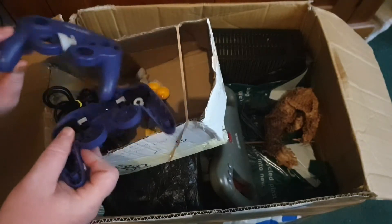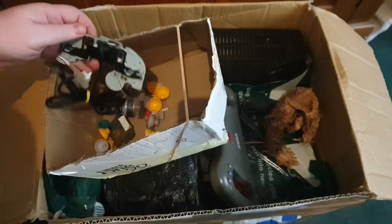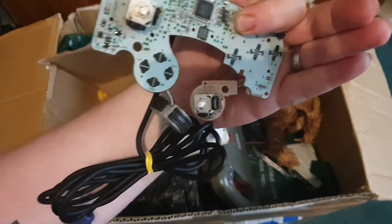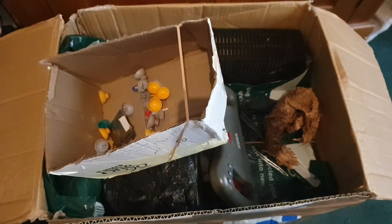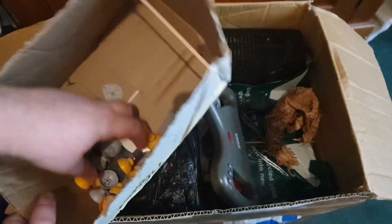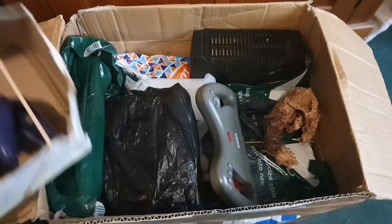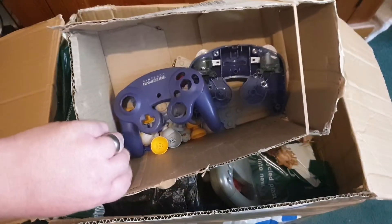We have parts for an official GameCube pad — that one is actually going to be really fun to fix up. Do we even have the board? Yes, we do — this is definitely going to make a video because I'm getting this one working. I'm not going to leave an official pad behind. The screws are there, I'm never going to run out of thumbsticks for the GameCube. I'm sure I can find some good ones out of this lot. The buttons are just ever so slightly different but I'll get that working — I'm going to resurrect that one.